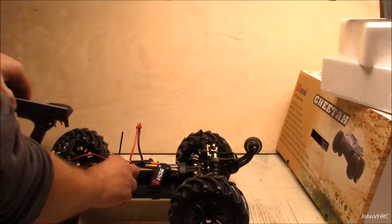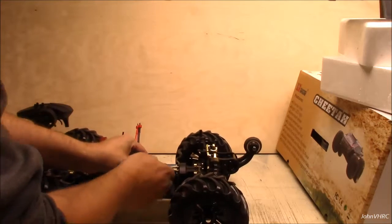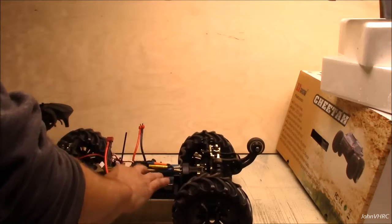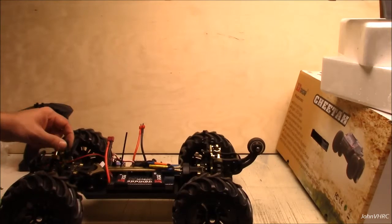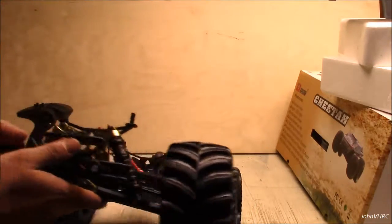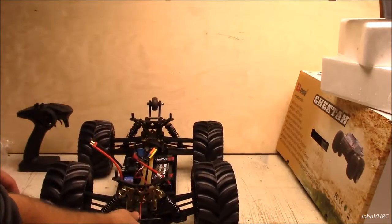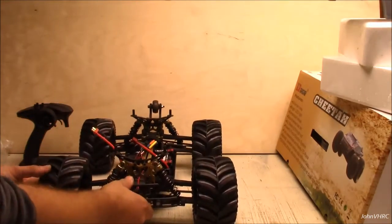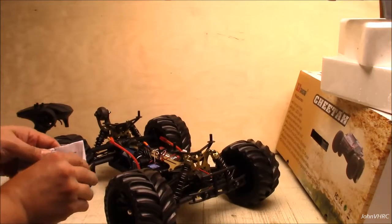This thing's a beast — I cannot wait to run this. Right in the middle of a big windstorm it's supposed to be, so I don't know when I'll be able to get her out but hopefully soon. We've got adjustable body posts here and a lot of adjustable shock positions on the towers. In every video I've seen, everybody's just run in the stock position anyway.